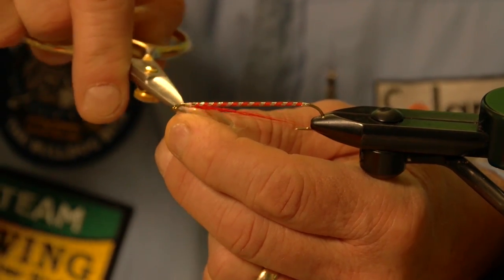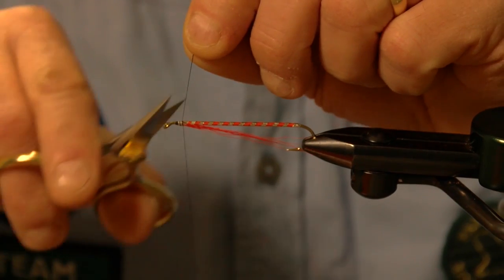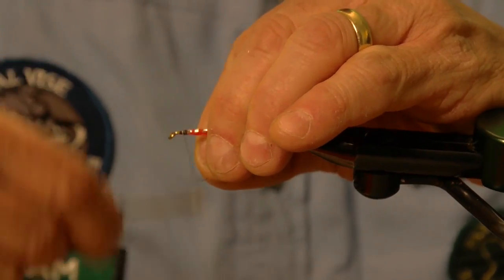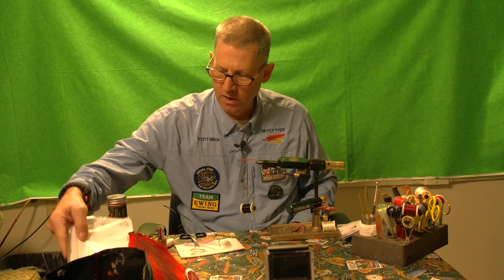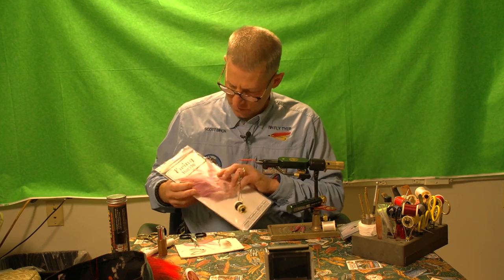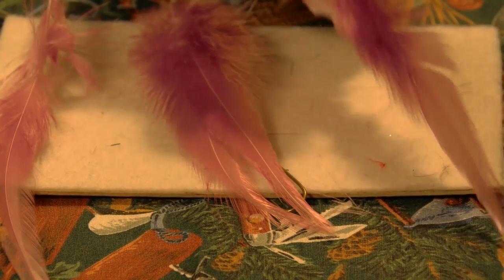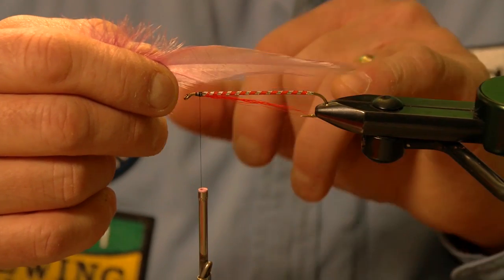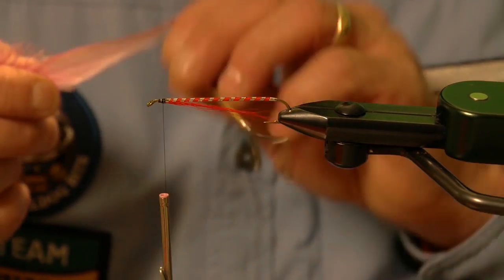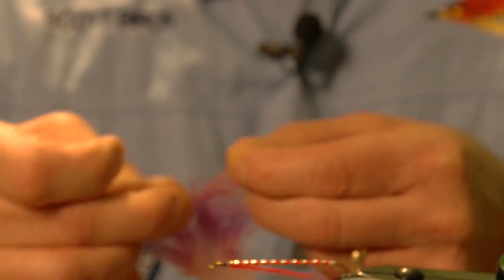I'm going to switch to black because the head calls for black. I'll put my black thread on, wind it up, cut off the piece of waste — and now I'm ready to work on my wings. The wings are made up of saddle hackle, which comes from a rooster. This particular saddle is from Ewing — it's a lavender color, and it's very hard to find lavender. I measure out the wing so it extends beyond the bend of the hook, not sticking out too far, resulting in a streamlined wing. I pull the fibers away, tear the material, and even them up on both sides.